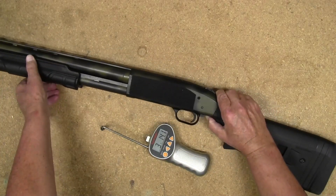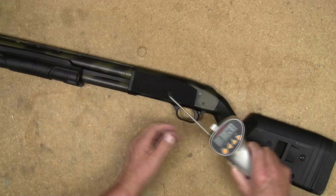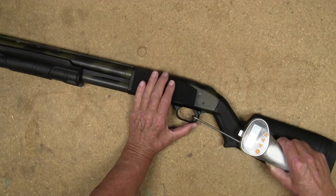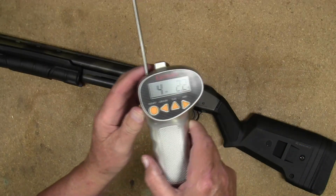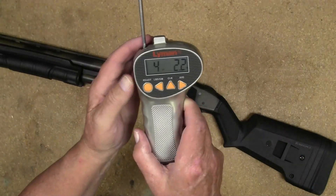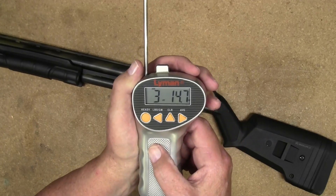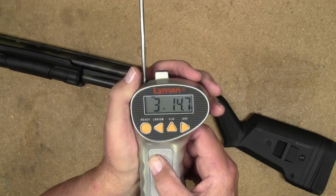Third and final pull: four pounds, two point two ounces. The average is three pounds, fourteen point seven ounces.